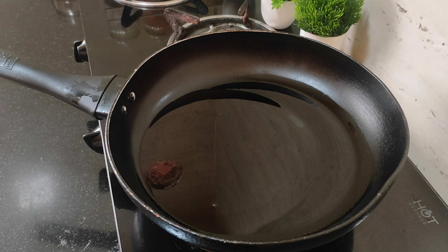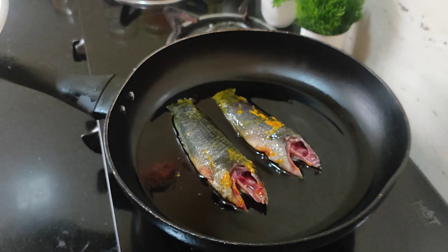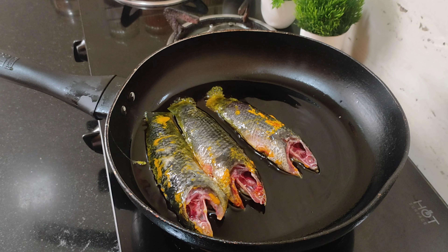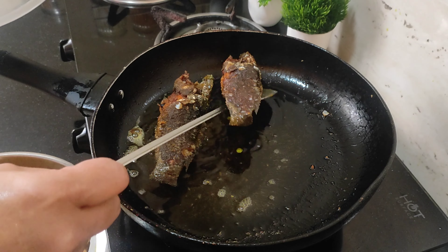I am going to put the plant in the plant. Let's rinse this in the pan.